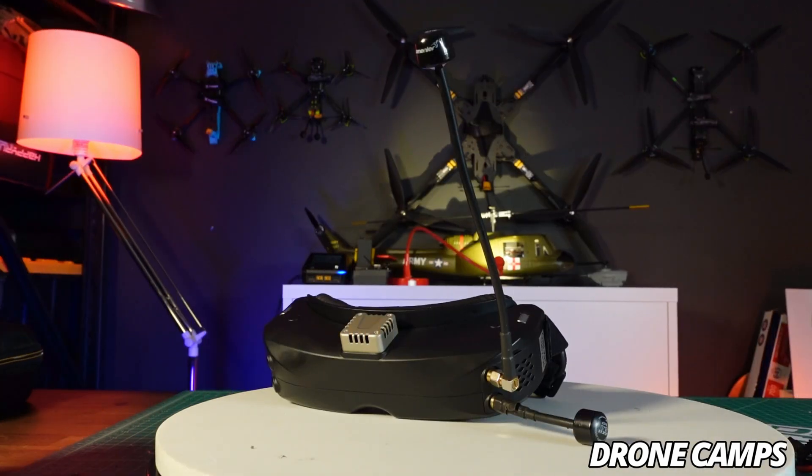Now that we've talked about everything you put on the quad — the RC link and the module — you can get yourself a Boxer Max radio. I like the Boxer series because it works great for me. It's a mid-size radio with a full-size JR module bay in the back. Just get it, you'll love it.